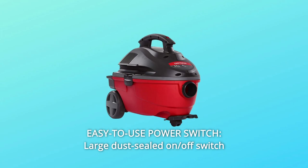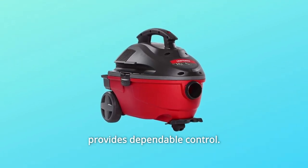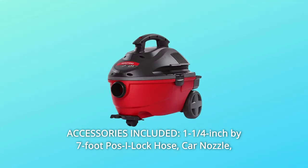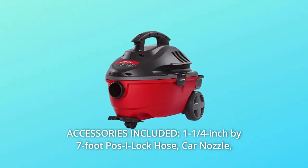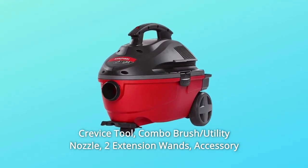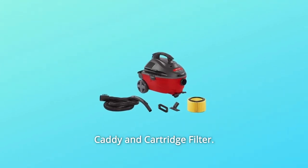Number 4: Easy-to-use Power Switch. A large dust-sealed on/off switch provides dependable control. Number 5: Accessories Included — a 1-1/4 inch by 7-foot posi-lock hose, car nozzle, crevice tool, combo brush, utility nozzle, two extension wands, accessory caddy, and cartridge filter, and so much more.